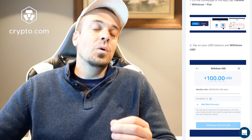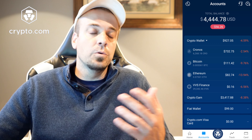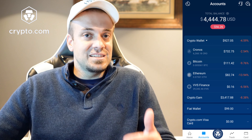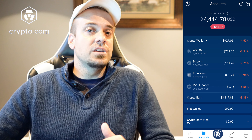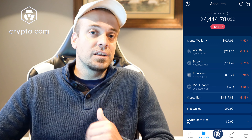What you want to do is sell your crypto to fiat within the Crypto.com app first. So if you have some Bitcoin, Ethereum, or whatever crypto you want to cash out and put into your bank account, the first thing you want to do is sell it. It will then go to your fiat wallet. Once it is in there, you're good to go — you've got to get it to that fiat wallet first, and then you can transfer it to your bank account.